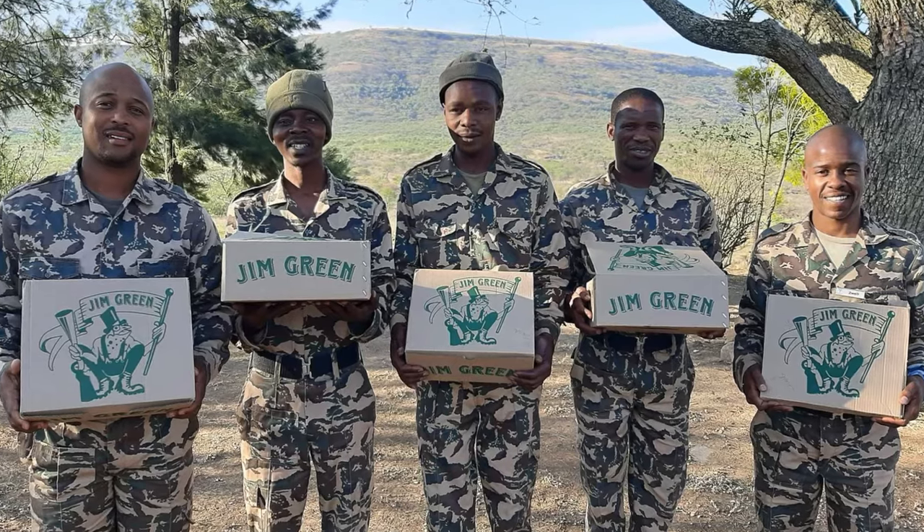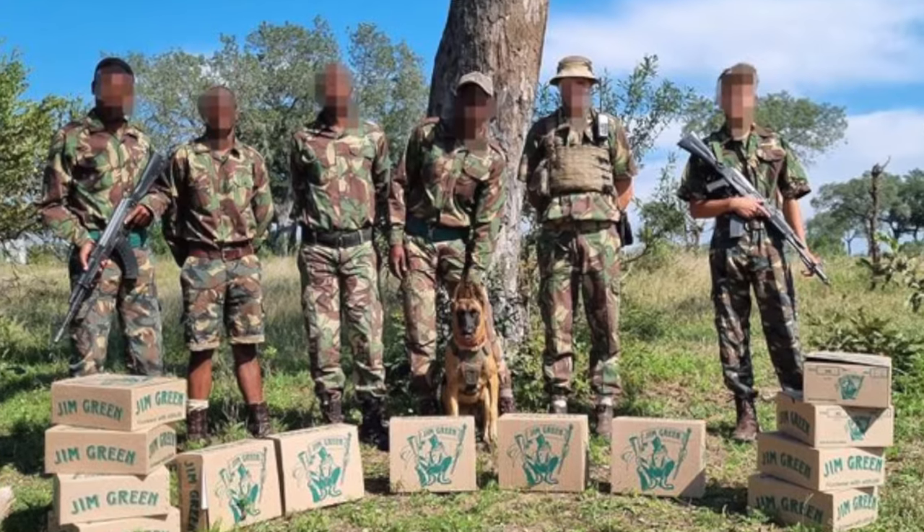50% of rangers don't have access to enough boots and bush gear, and over 40% have to buy their own boots. Jim Green designed the African Ranger for these rangers. As a company, Jim Green values the future of their wilderness areas, so they got together with the Game Rangers Association of Africa and put out a survey to rangers working across Africa to find out what they needed in footwear. From that, they designed the African Ranger — what they call the boot designed by rangers for rangers. Jim Green also donates a pair to a ranger for every 10 pairs sold, and last month they reached a milestone of 1,200 boots allocated for rangers.